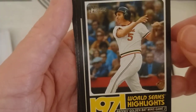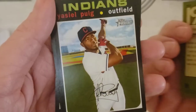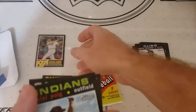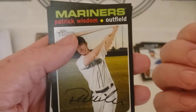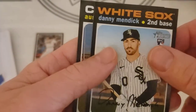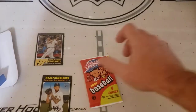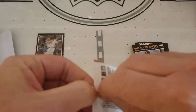1971 World Highlights — I'm guessing that's an insert, maybe. Unless I'm getting a short print, I'm getting a whole lot of nothing for 25 bucks.